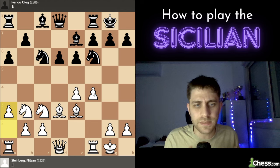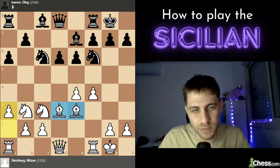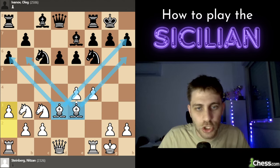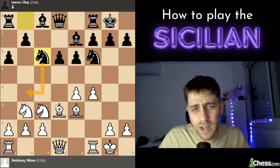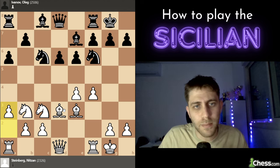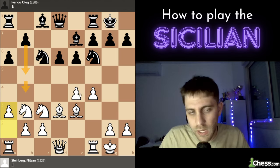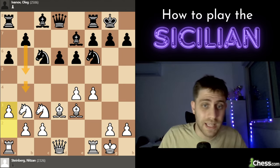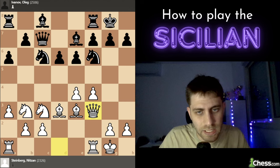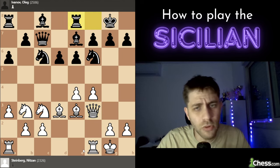After f4, he played knight to c6. Now I play the move a3 — I really like this move because I love my two bishops; they're doing a great job here. I don't want to give the opportunity for knight b4 to attack this bishop. Another thing with a3: black will probably play b5 and want to play b4, so a3 is already a prophylactic move. He played queen to c7, and now I play queen to f3, bringing another piece to the center and connecting the rooks.